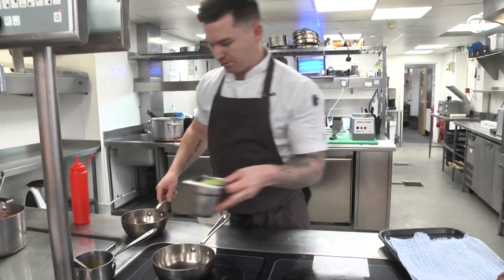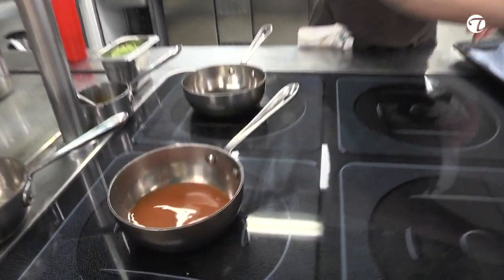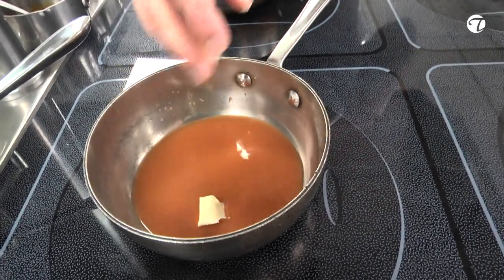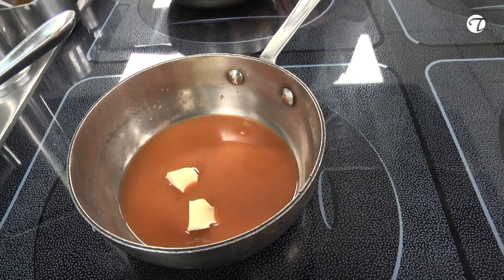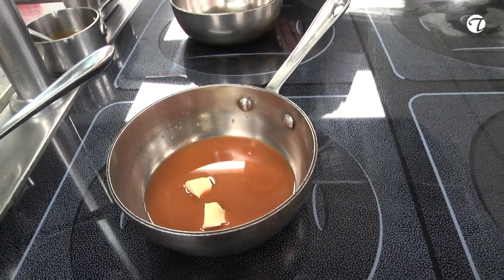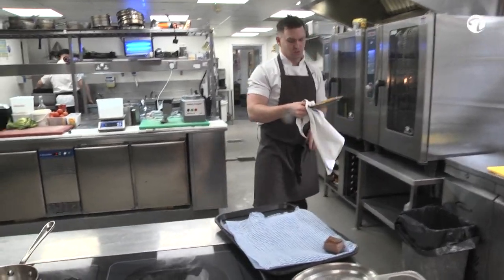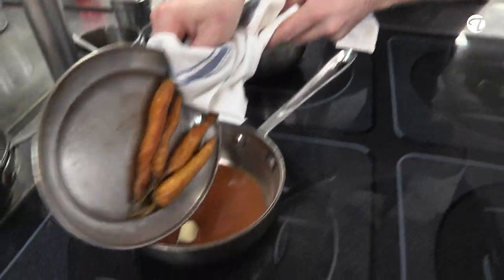We've got our hispi cabbage and a little bit of carrot juice — it's literally just carrots which have been juiced down to intensify the flavour. We'll just finish cooking those in the carrot juice.